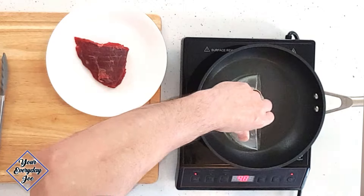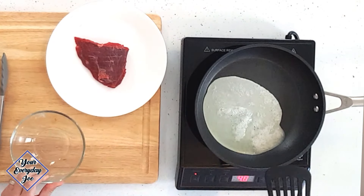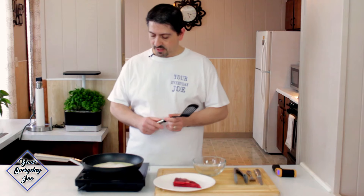I haven't done any prep work to the pan or the egg whites — no salt, no pepper, no oils. Just regular egg whites at room temperature; I don't cook eggs right out of the fridge. I'm going to add them in and just let them sit. I'm not going to stir anything — just let it keep going until all the egg white is cooked and we'll see where we go. The setting is at 4, which is medium to low-medium.